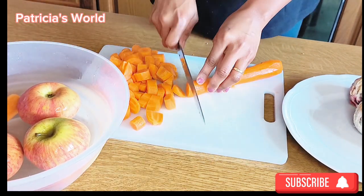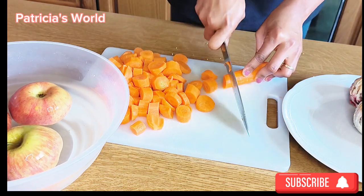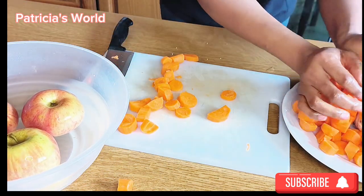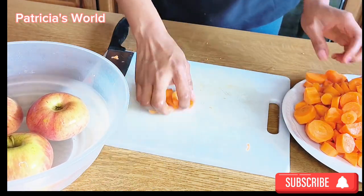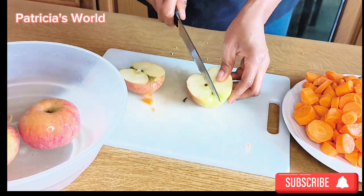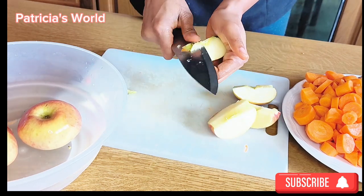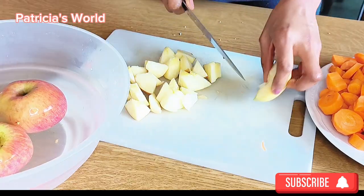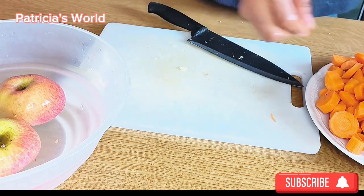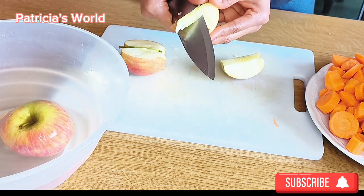I'm adding carrots because carrots are very rich in vitamin A, which is very good for our eyes. One cup of this juice every day will keep you away from your eyeglasses. Carrots also help to balance your blood sugar, help with weight management, and regulate your blood pressure. Carrots have many benefits — they also support your immunity.